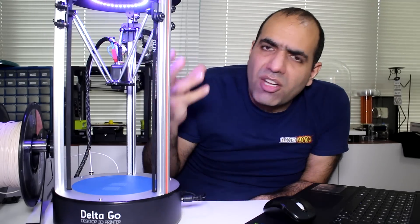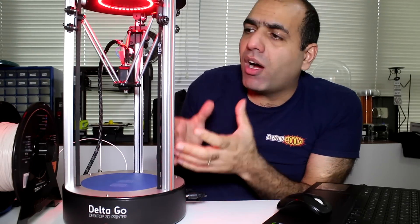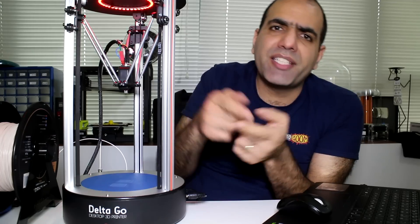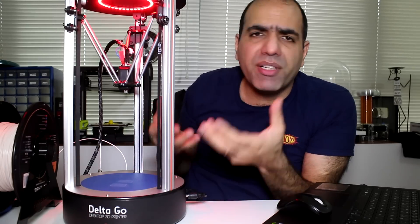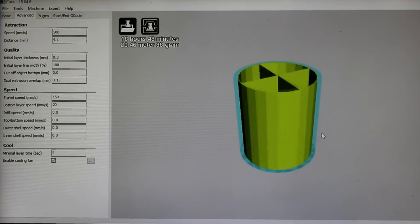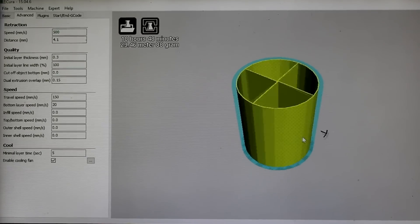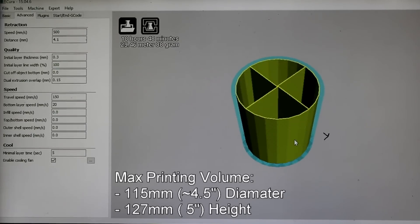You can see the LEDs start to get red as the head heats up. Because the head is small it heats up quite fast, so be careful. The printing area of a delta printer is a circle rather than a square as in Cartesian printers. But the footprint of the delta printer is smaller, so for the same printing area you use a smaller desk area. I've designed this simple pencil holder that pretty much covers the entire printing volume, which is 115 millimeters in diameter by 127 millimeters in height.